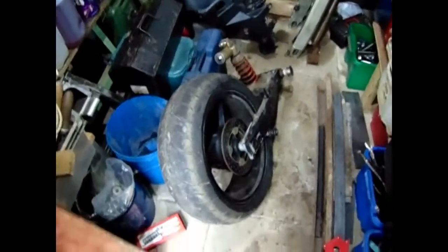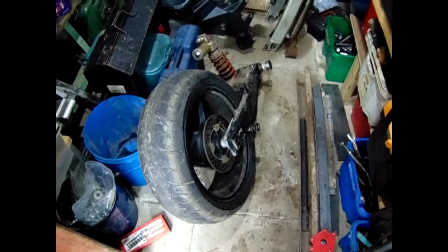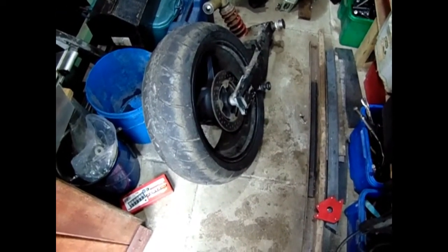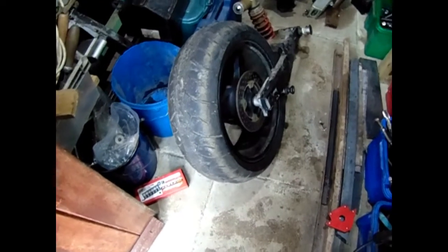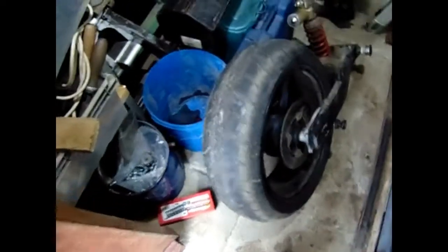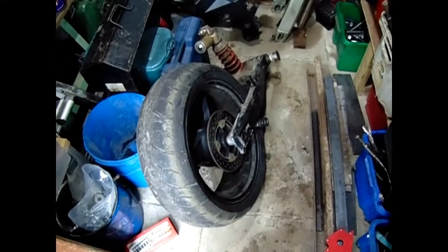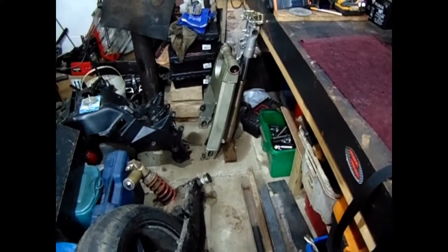Hello guys. So I've now got the rear end here for my 1200 and the swinging arm that I'm going to be putting in. What I'm going to do is take this wheel out, give it a clean, start pricing up a new tyre for it. I've got the wheel bearings somewhere so I can start doing them, then take the shock off and start transferring everything over to that swinging arm there.